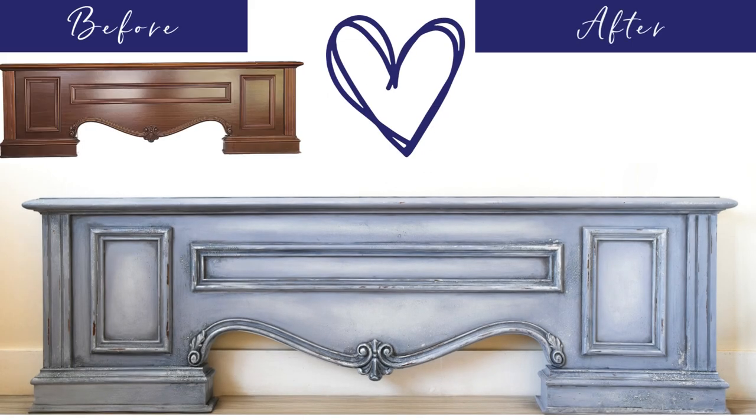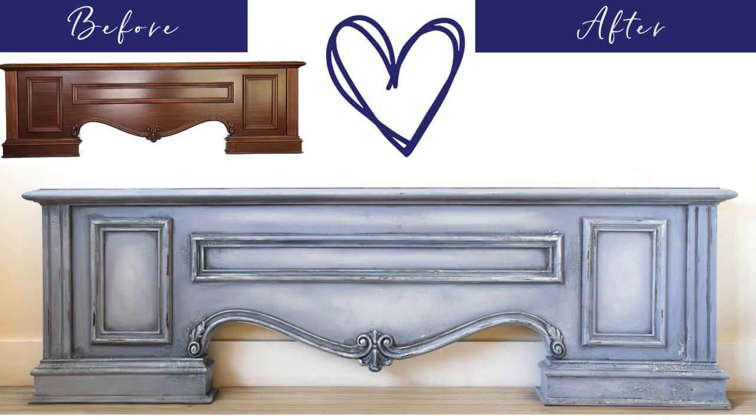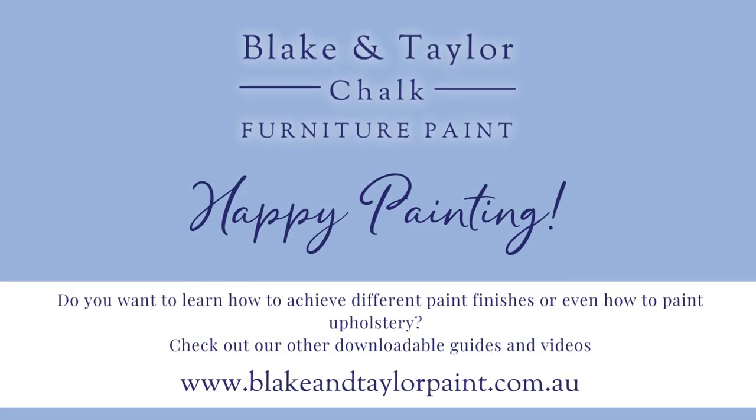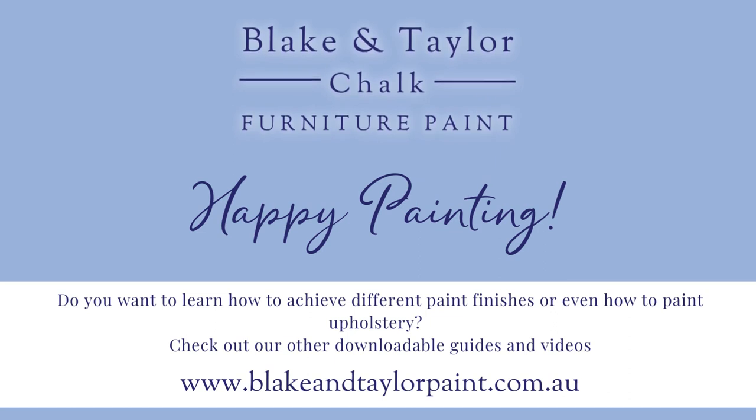What a transformation! Have fun and experiment with Blake and Taylor Paint! If you liked this video and want to learn more, then check out our other guides at www.blakeandtaylorpaint.com.au.